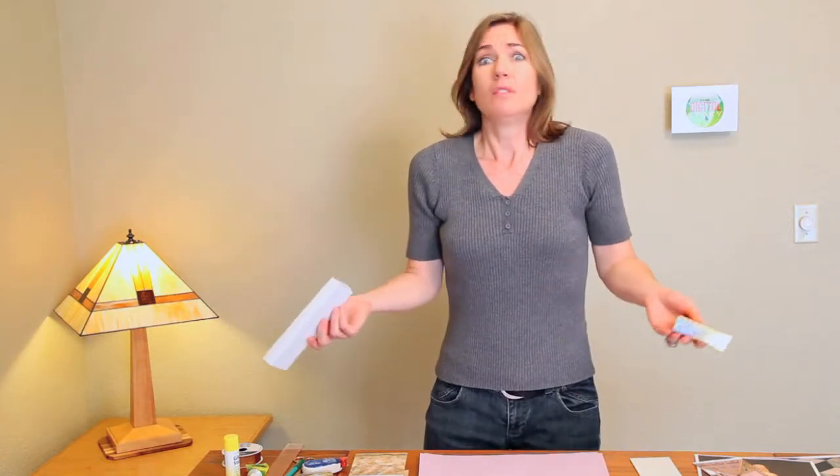Hi, my name is Stephanie Sheets with The Digital Story. If you're like me, you probably have a lot of boxes that are just laying around the house — things that you might have received jewelry in or something — and they're just accumulating, doing nothing.